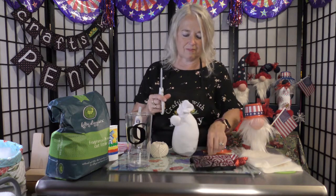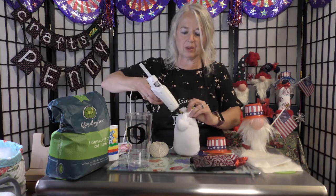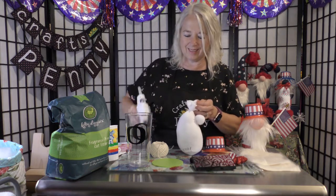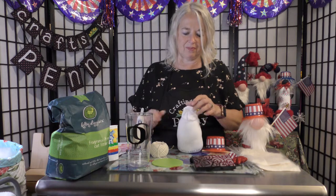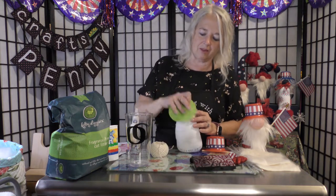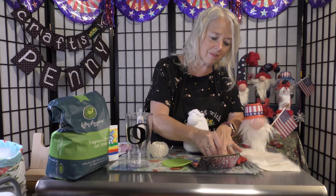Cut off the extra. Put a little bit of glue here to keep this down, then a little glue here to keep the hair down. Put a little glue on the top and press that part down. Take your blush and make the nose all pink.